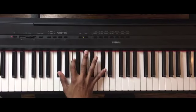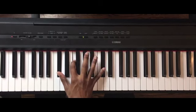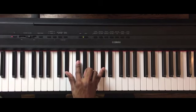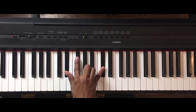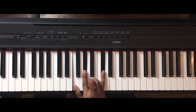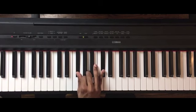Right hand: D-flat major chord — D-flat, F, D-flat. Then D-flat, E-flat, G-flat, still holding on to the D-flat. Back to a D-flat major chord: F, A-flat, D-flat. Then D-flat, G-flat, G-flat, A, D-flat.